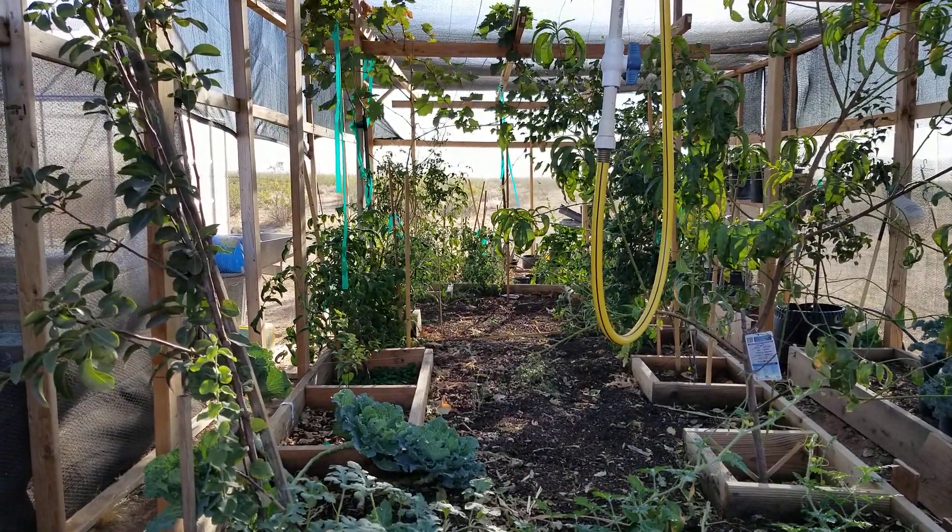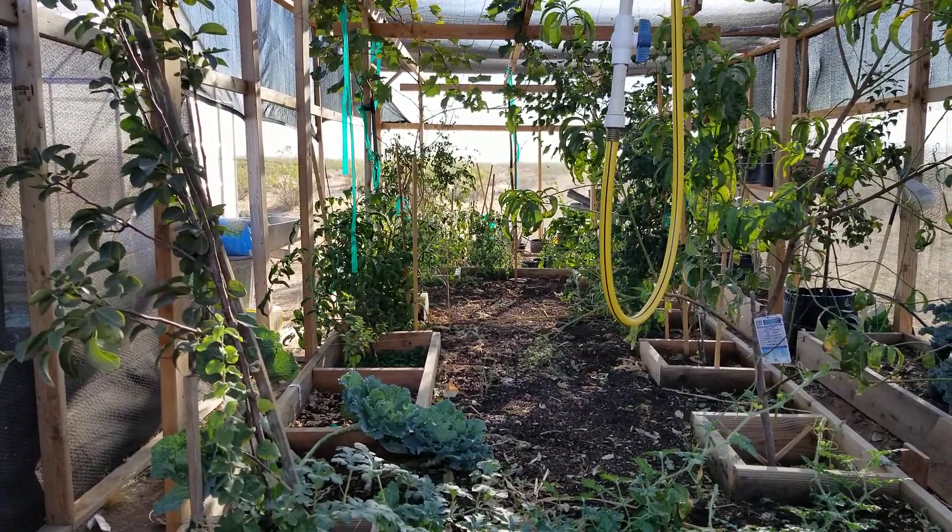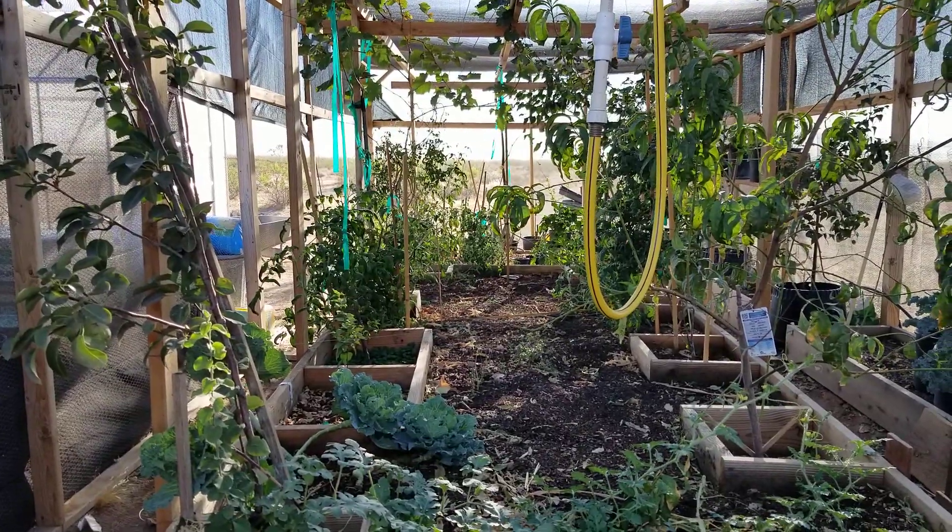Well, hello everybody and welcome back to G-Bear's Off Grid Ways, a homestead in the desert.